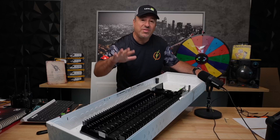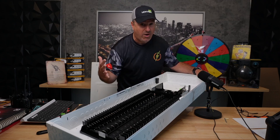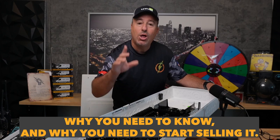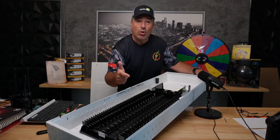Before we get into the video, this video is going to have three parts. Part one — because we are the electrical contractor channel — I'm going to tell you why as an electrical contractor you need to know about this panel, why you need to start selling it, and all the benefits that are going to help your business grow.